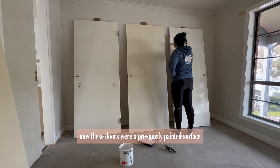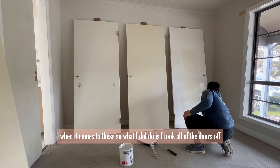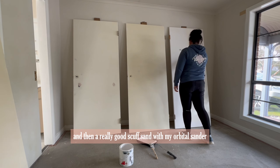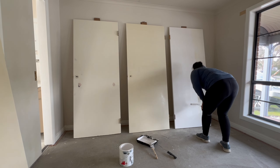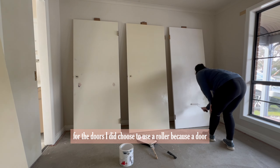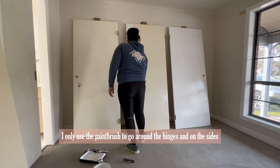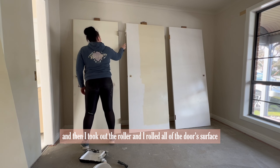Now it was time to move on to the doors. These doors were a previously painted surface so I had to do a slightly different preparation. I took all the doors off, gave them a deep clean, and then a really good scuff sand with my orbital sander. Once I had given them all a scuff sand I cleaned them again and then it was time to apply the paint. For the doors I chose to use a roller because you're going to get a really bad finish if you try to paint an entire door with a paintbrush. I only used the paintbrush around the hinges and on the sides in difficult-to-reach sections, then took out the roller and rolled all of the door surface.